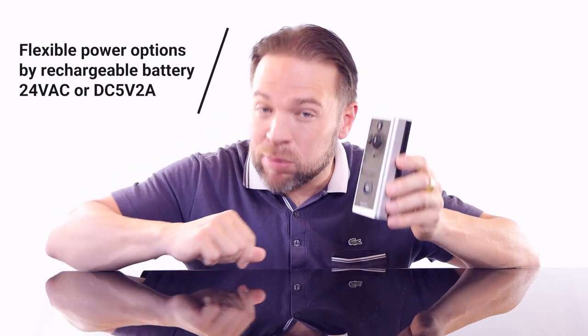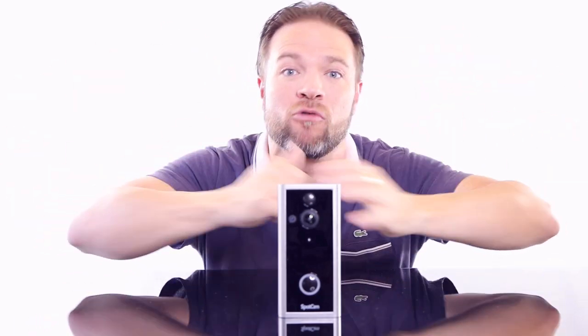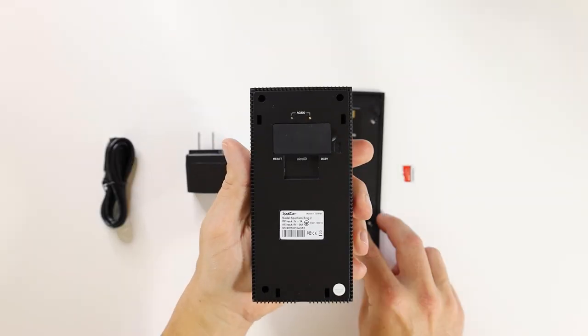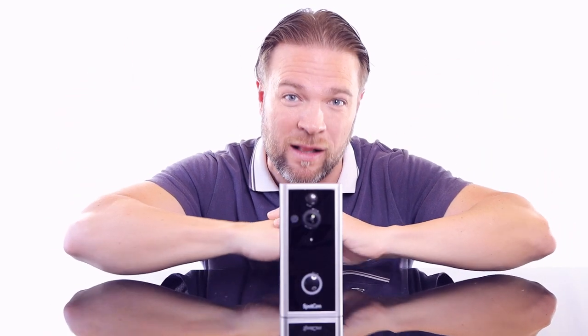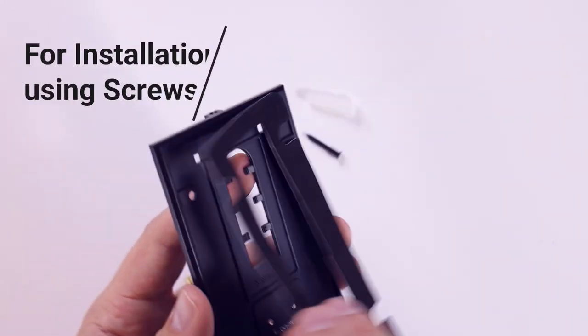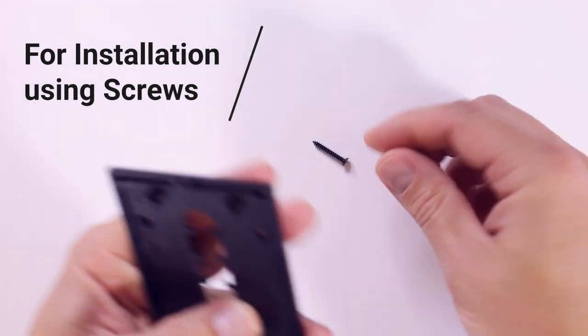Apart from the easy Bluetooth setup, it has built-in lithium batteries for wireless installation, and also AC/DC power supply options. Spot Cam gives you seven days of free cloud recording — everything recorded goes up to the cloud and you can access it from anywhere in the world as long as you have internet. It also has a micro SD card that can record up to 128 gigabytes of video content, giving you that extra backup. Installation is easy using screws or simply double-sided tape — everything is provided.